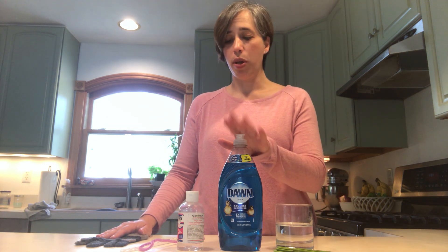It's a simple process and you only need three ingredients for the bubble solution: distilled water, dish soap, and glycerin.